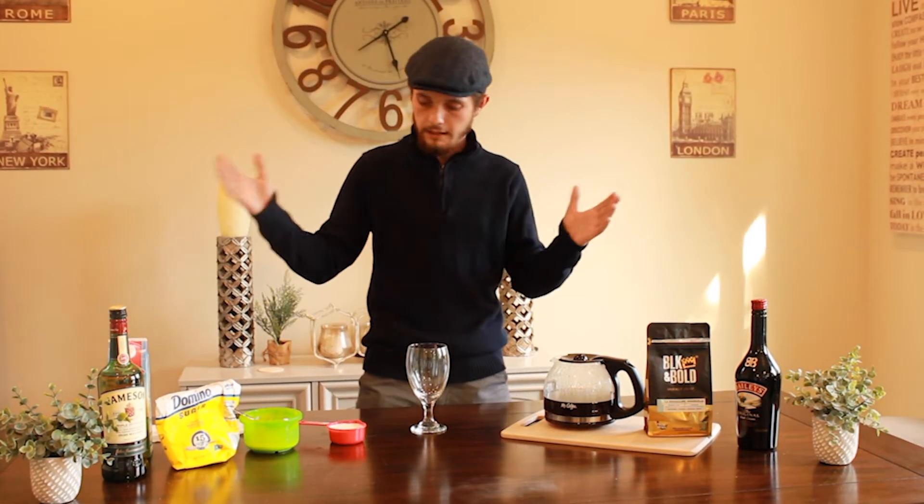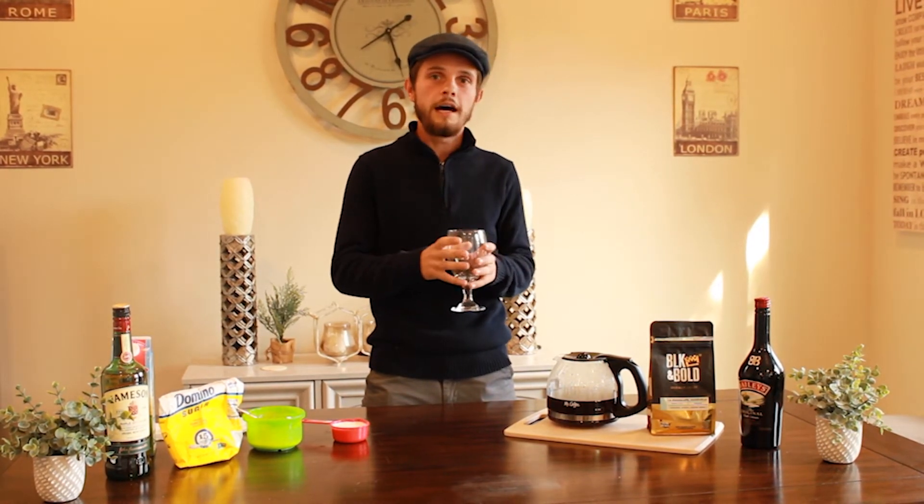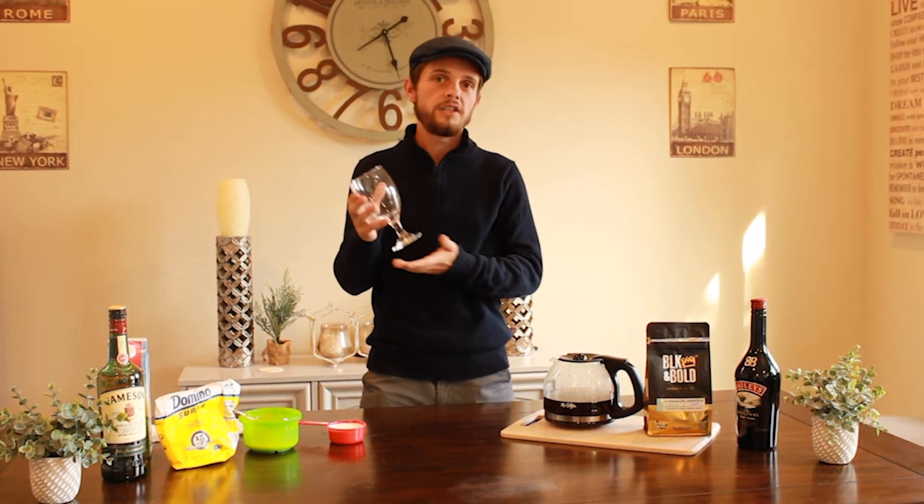And then obviously the last thing you need is your glass for the Irish coffee. We don't generally put Irish coffee in a cup - it generally always goes in a glass, usually a fancier glass than this, but this is what we're going to use today.